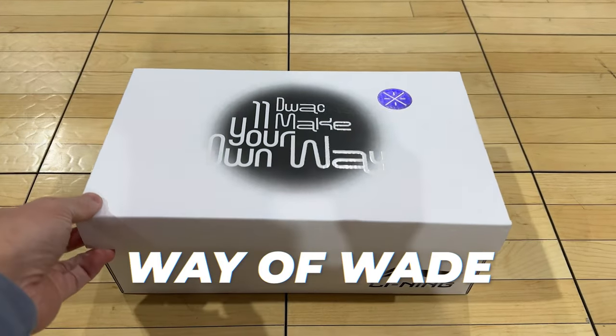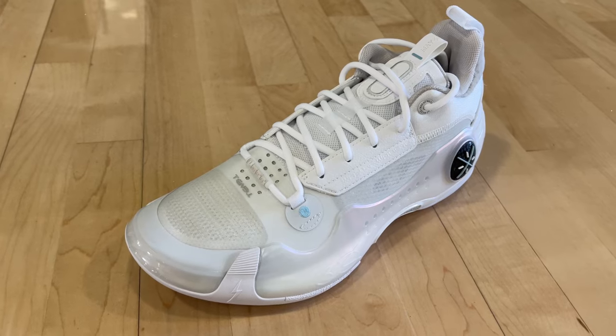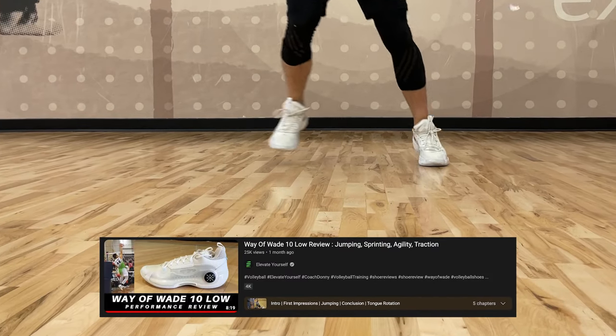What's up guys? This is Coach Donnie from Elevate Yourself. In this video, I'll be reviewing the Way of Wade All City 11 V2 basketball shoe. I'll be comparing this shoe with my experience wearing the Way of Wade 10 Low basketball shoe, and you can watch the full video review of that shoe linked below.